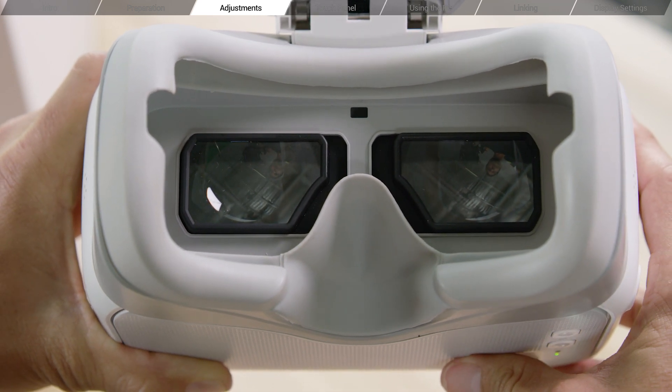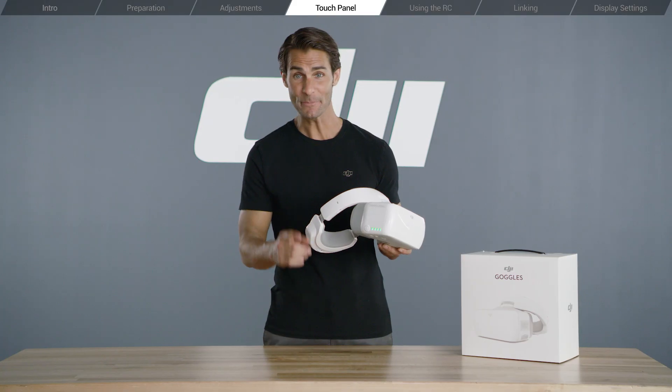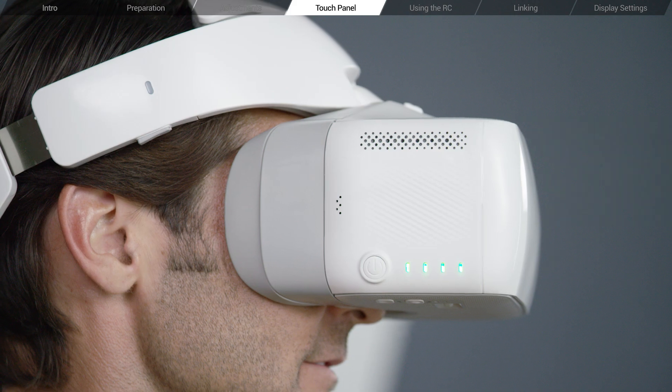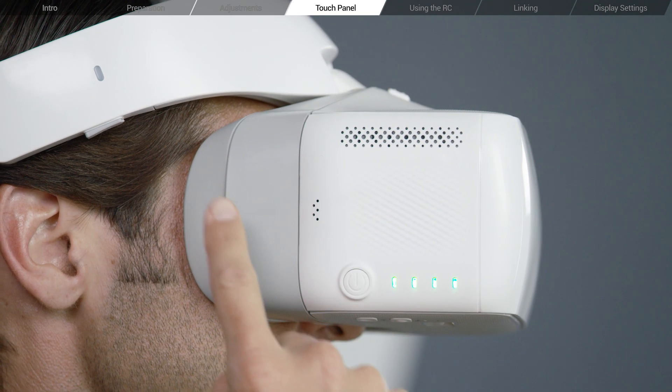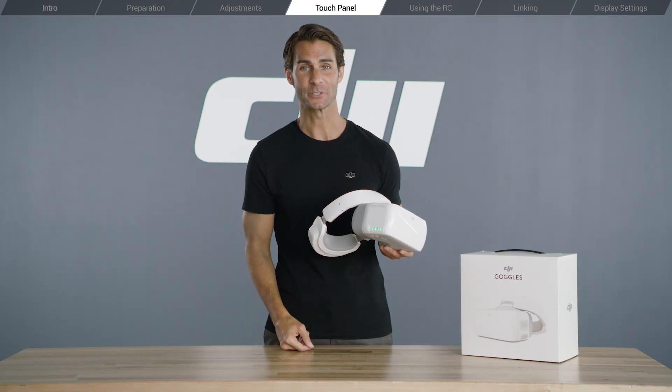With your right hand, use the touch panel to navigate the on-screen menu. Tap the panel with one finger to select an option. Swipe up, down, left, or right with one finger to browse menu options.